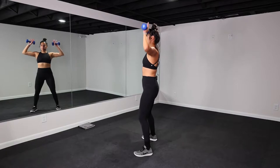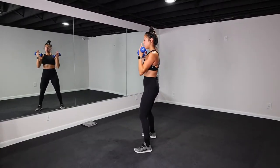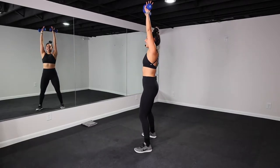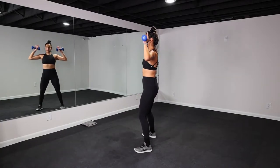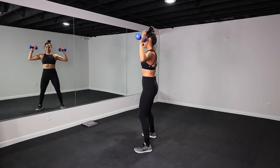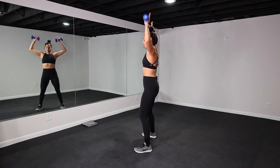Nice, y'all. We're getting biceps, shoulders. You can also do this with no weight at all. We're just getting that upper body moving. Let's go. 15 more seconds. Keep that belly button pulled in. We're breathing, we're moving. Five more seconds. Looks good, y'all. Two, last one. Awesome job.